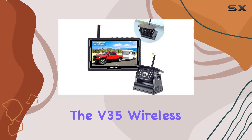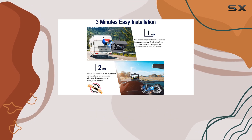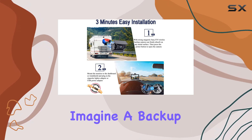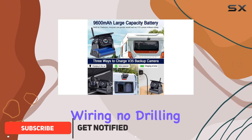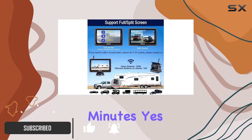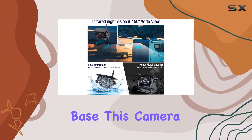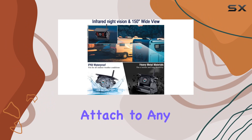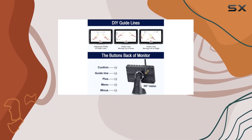Today, we're diving into the V35 Wireless Backup Camera by Duonest, a game-changer in the realm of vehicle safety and convenience. Imagine a backup camera that requires no wiring, no drilling, and can be installed in just 3 minutes. With its strong magnetic base, this camera can securely attach to any metal surface, providing hassle-free installation and saving you both time and money.